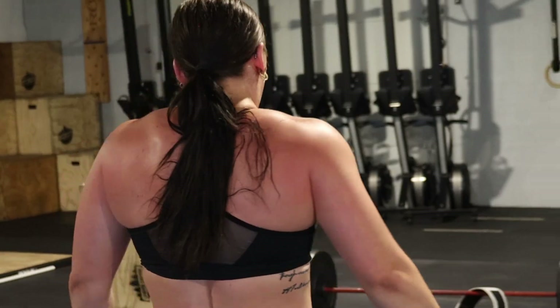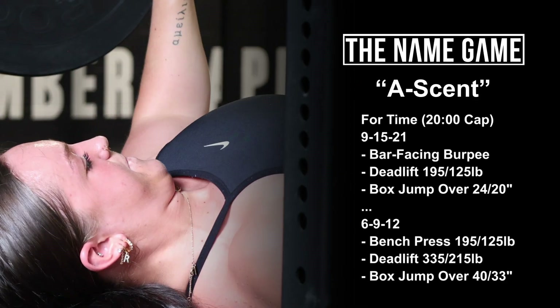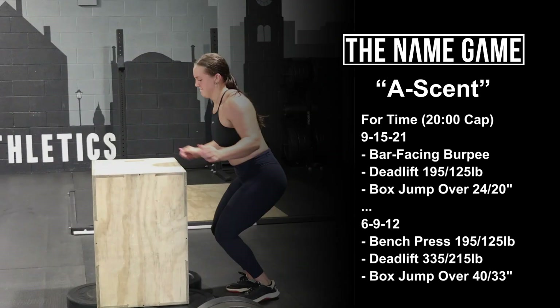Immediately into 6, 9, 12 of bench press at 195/125, deadlift at 335/215, and box jump over at 40/33 inches.